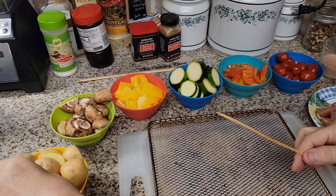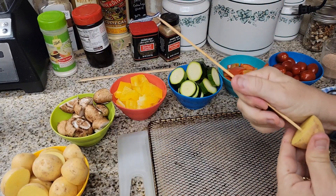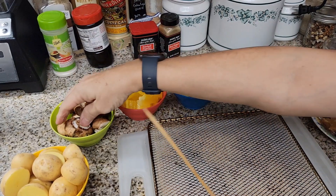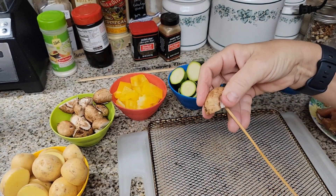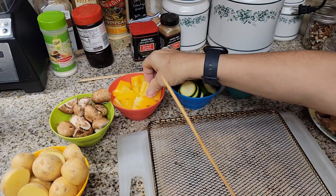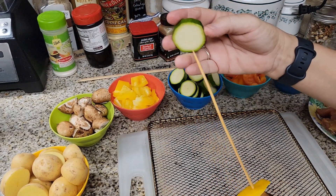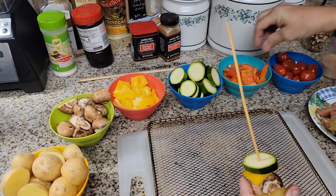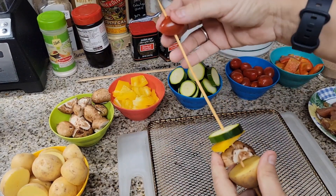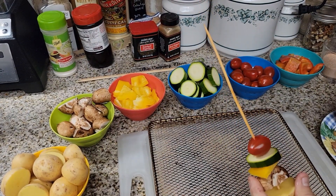The first thing we're going to put on is a potato. We put it on the non-pointy end so nothing falls off — potatoes go on easily that way. Then we take a mushroom, add a pepper, a zucchini, and then a tomato. Can you see that? And then we'll put a piece of chicken on.